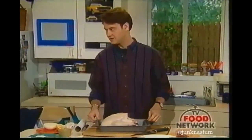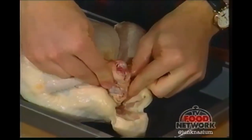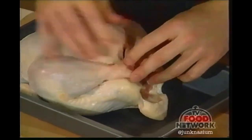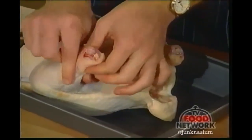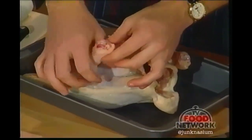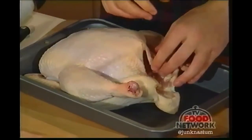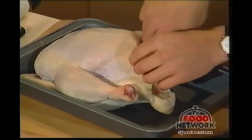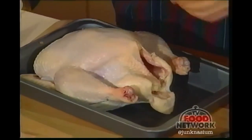Now we're going to crisscross the legs to kind of close up the cavity. This helps the cooking process, and if you leave the legs out, this little part is obviously much smaller than the rest of the bird and would dry out and get crunchy early. So we do this little crisscross trick using the flaps of the skin.